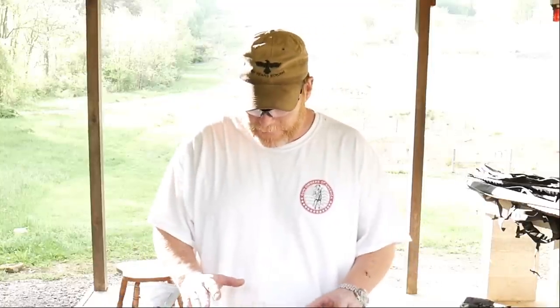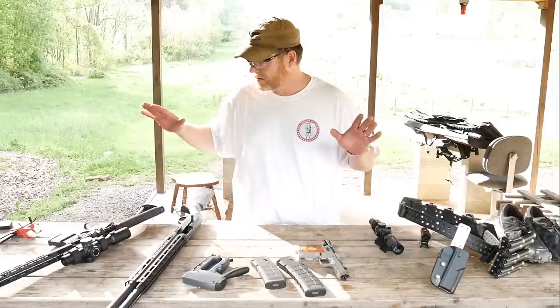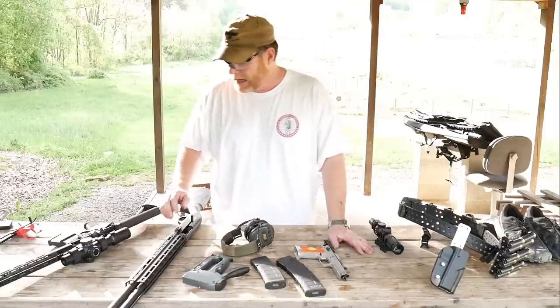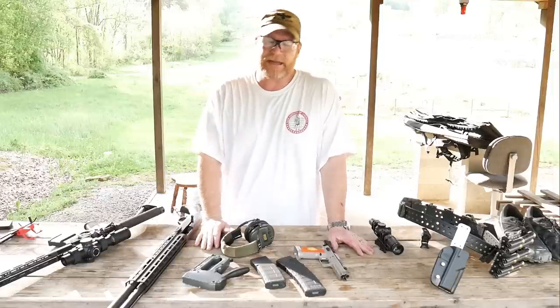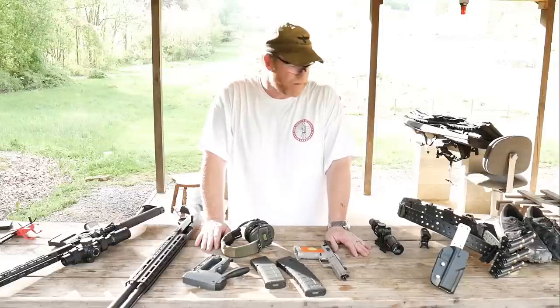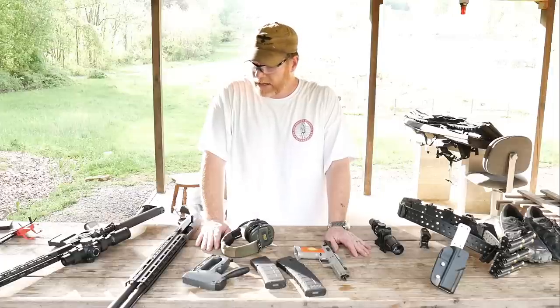Bobby asked what equipment is required or needed for competitive shooting. I don't know if I'm the right person to answer that, but when someone sends me an email I'm going to try to comply with their request. In front of me are some things I use in my short experience in competition three-gun shooting. I also want to mention that a gentleman named X-Ring Bobby has a really unique video showing a lot of information on competitive shooting — the guy's been doing it forever, and I was a factory national champion last year.